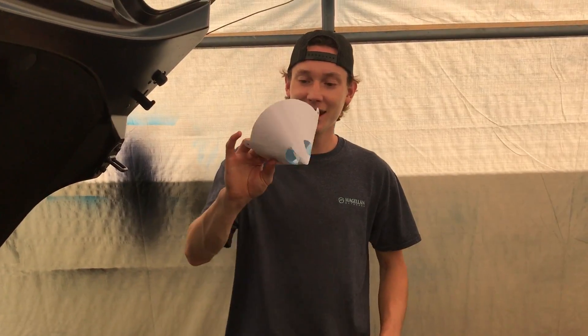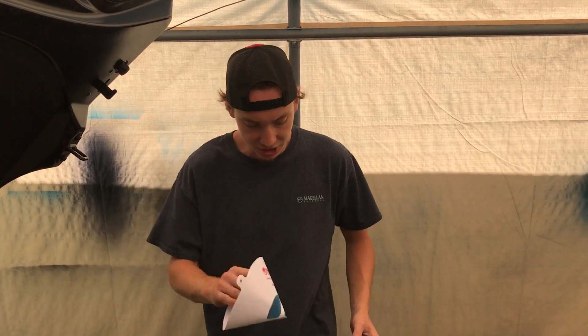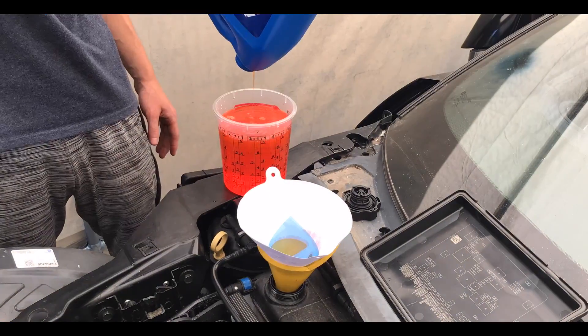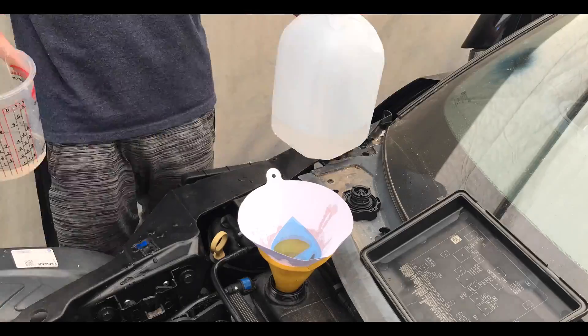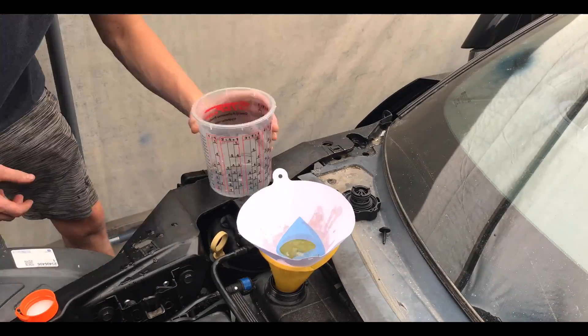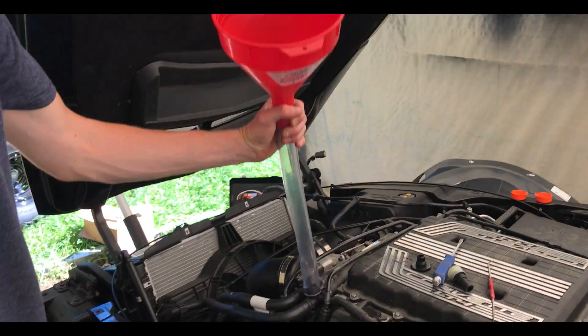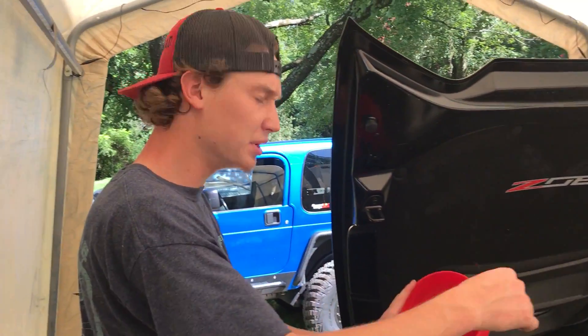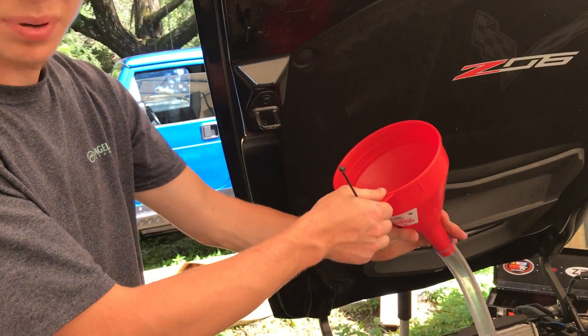Grabbed a little strainer/filter just in case any debris or bugs fall in - want to strain everything going in. Got the radiator reservoir filled up pretty good, it's flowing down into the radiator. Now figuring out how to zip-tie it so I can have both systems filling up at the same time - so when we go to start the car, fluid flows through both the radiator system and the cooling system for the supercharger.